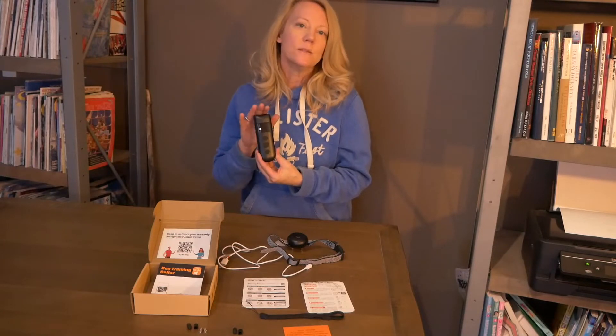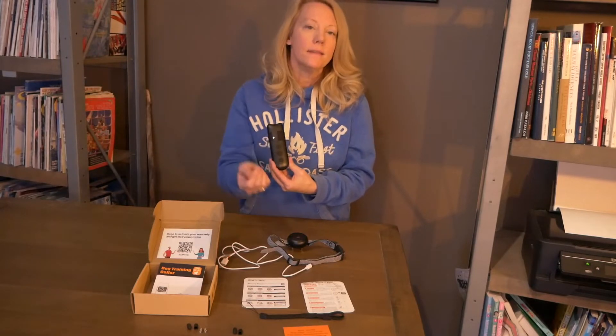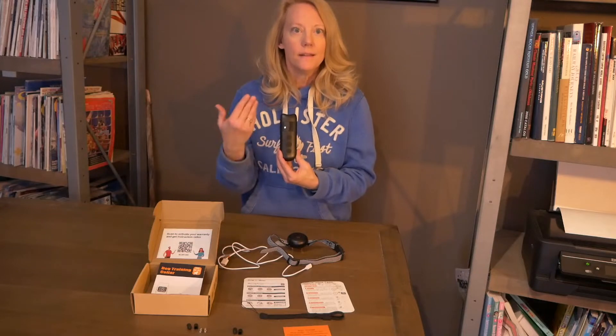It does go 2,000 feet, so it's perfect for when I'm doing off-leash training. What I like to use this device for more than anything is advanced training. They've got the sit and all that stuff down, but when you get into more advanced training these work great. It's a very positive reinforcement when I use the vibration and the beep and then give them the treat, so they know they're doing well.